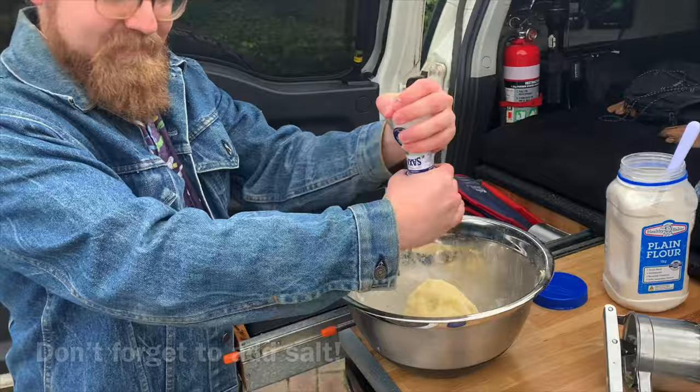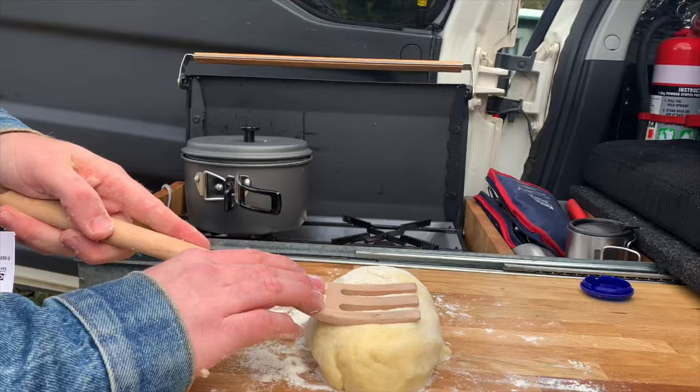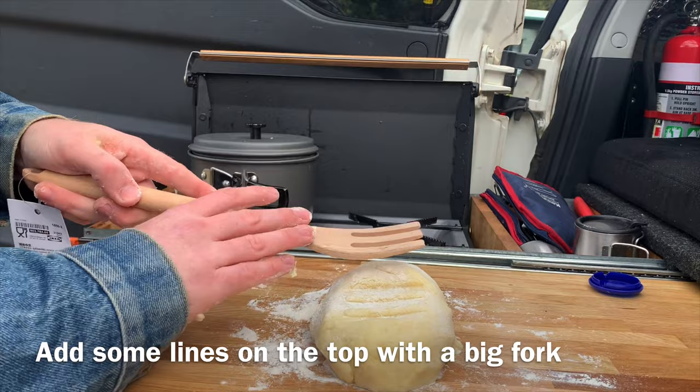Don't forget to add the salt. Find a flat surface or bench to work on, add some flour and start rolling it into the shape of a gnocchi.